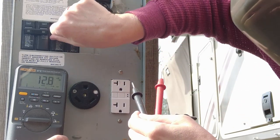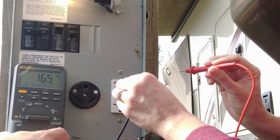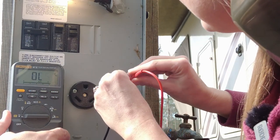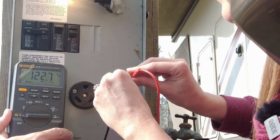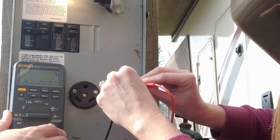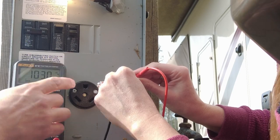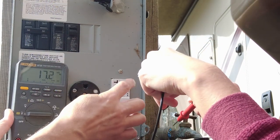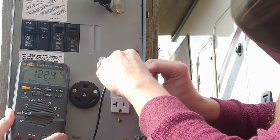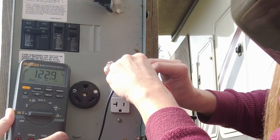Now we're going to move on to the 20 amp — it's pretty simple. We're just going to go straight from the hot to the neutral. We may have to reset the trip on this one. There we go — about 123 volts from the hot to the neutral. Then neutral to ground — essentially nothing. Then hot to the ground — we should see about 120 volts. There it is. That's all it really takes for the electrical checks on the pedestal.